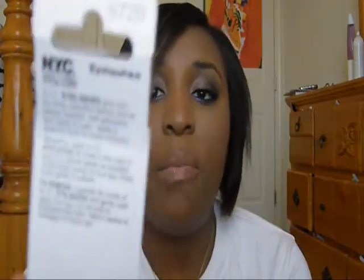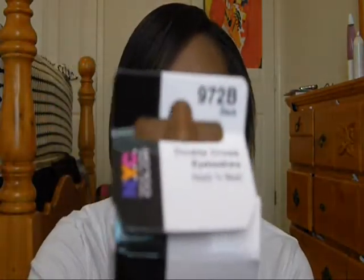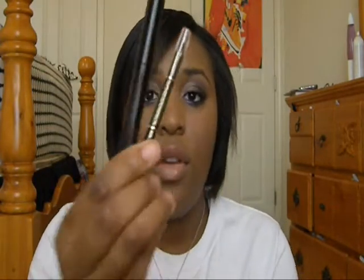For my eyes, I used NYC lashes in 972B, and Maybelline The Falsies mascara with Maybelline Liner Intense eyeliner — both of these right here.